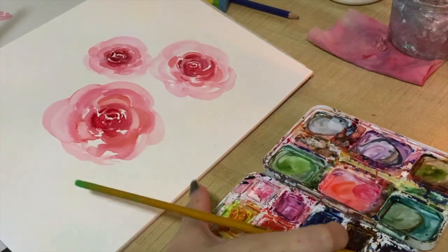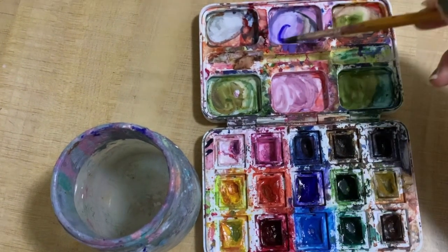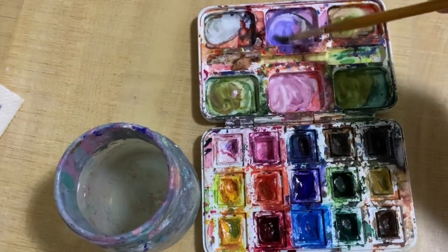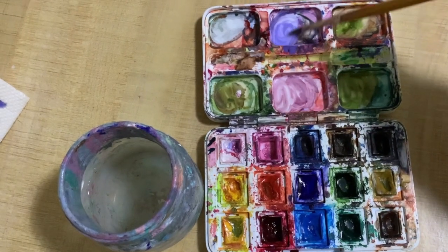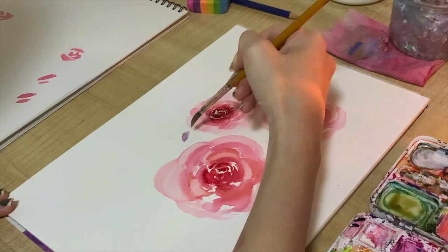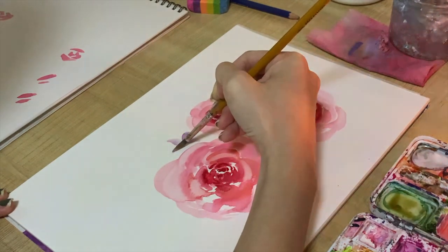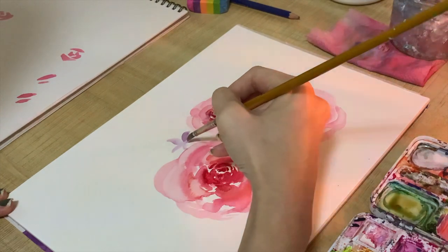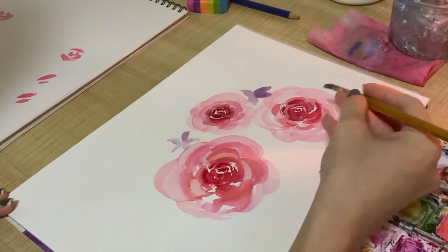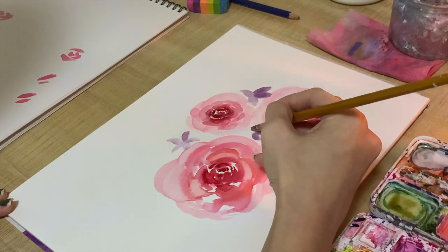Once I'm done with the roses, I'll move on to some other flowers. I'm mixing a purple color with Chinese white so it becomes a very light purple. I'm doing these little flowers at the side — when I do these flowers I start with the tip of the brush and then slowly lift it out and drag it out.